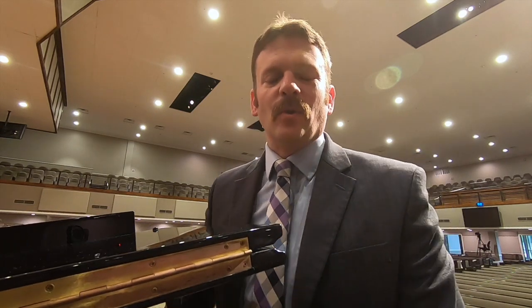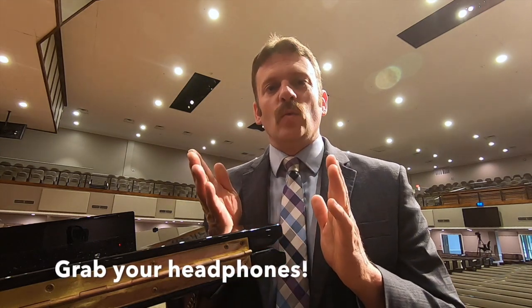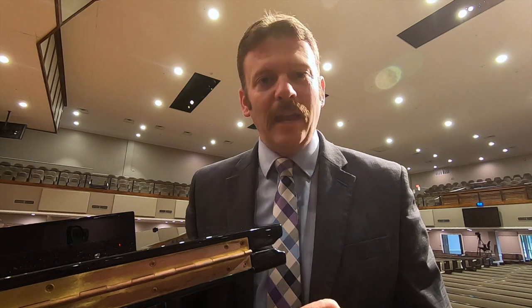Now grab your favorite pair of headphones — we're going to do a listening demonstration. You're going to hear exactly what goes to our broadcast mix. We'll start with our main or left PZM microphone — this mic has been on this piano for over 20 years. You'll hear that in mono, then we'll add the right PZM mic in mono, unprocessed, then we'll pan left and right, and then we'll add the processing. You'll hear exactly what goes to our broadcast mix using the same mics we use for our house mix.